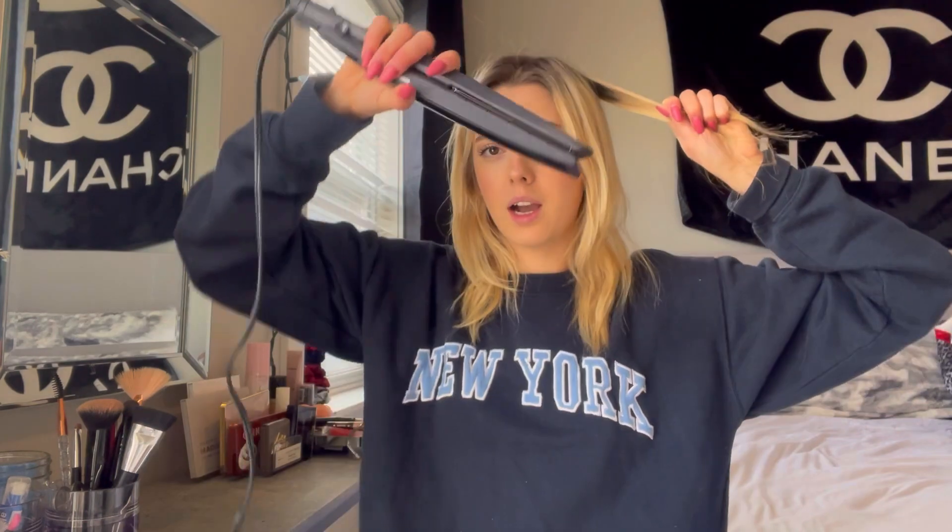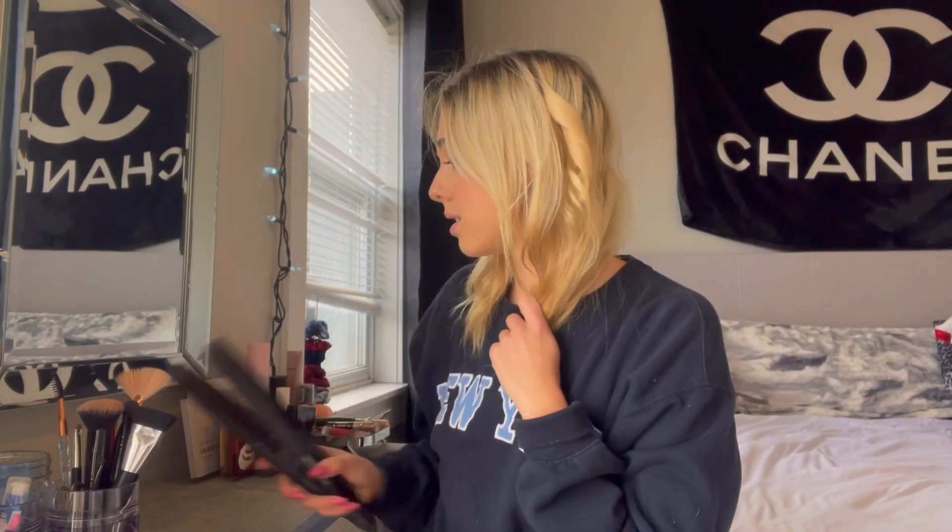I'm just going to take a small section from the back here. I'm going to take my straightener — I like starting with my left side. I angle it this way, take this section, hold my hair like this, and slowly rotate it down and keep moving it down, and then it will just kind of turn out into a curl like this. We're going to brush it out after so it's not going to be a super tight curl. Take another small section about an inch — upside down straightener, rotate it, grab it with your other arm.